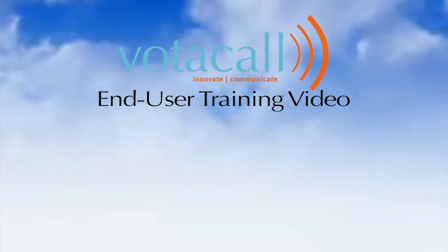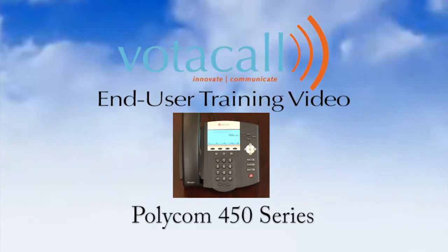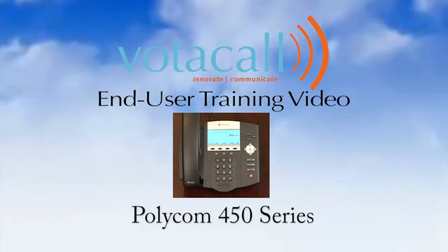Welcome to the Votacall End-User Training Video. Our hopes here are to show you just how simple using your new phone can be. We believe with some basic training and a little practice, this phone will be part of the best phone experience you've ever had — the Votacall experience.